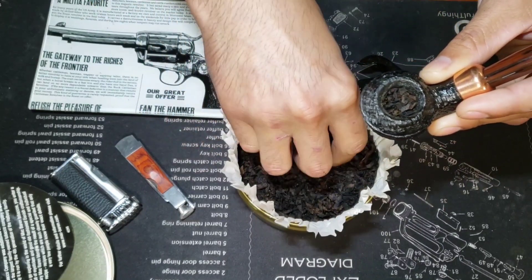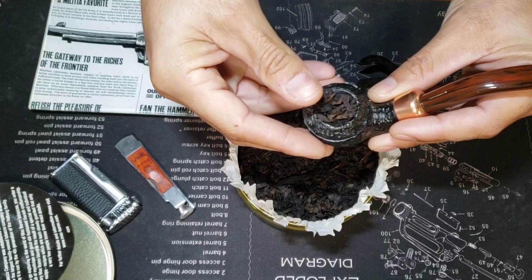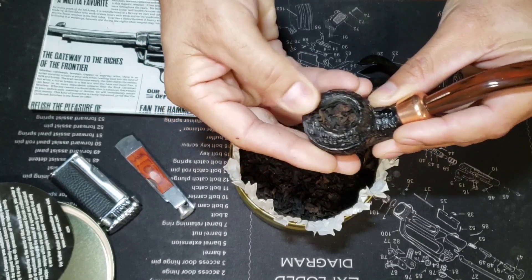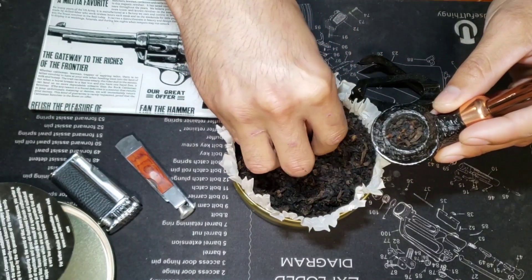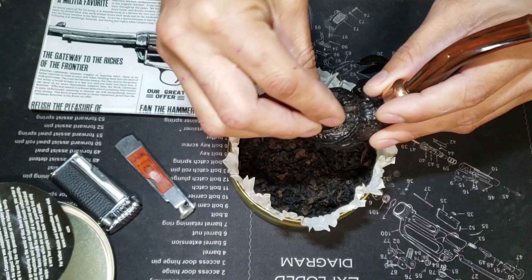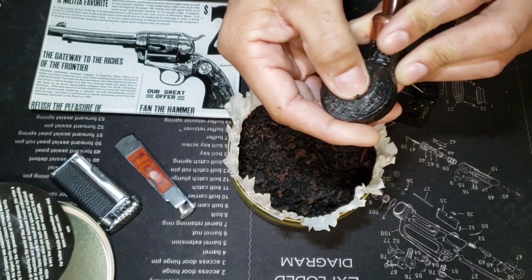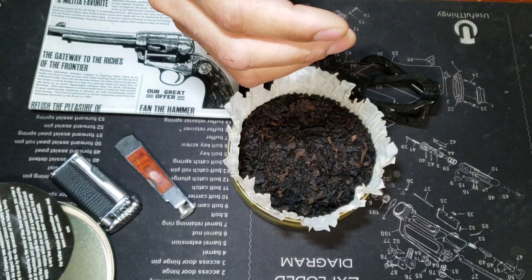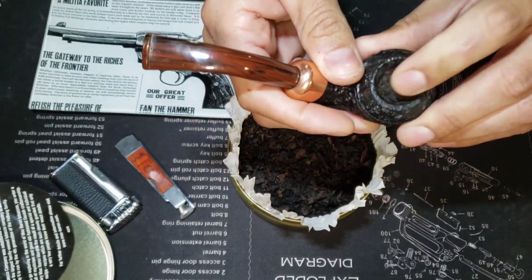For the next step, take another pinch — not as much as the first time — put it on top, let it overflow a little again, and this time compress a little harder. If the first press was a baby press, this would be the mama press — a little harder but still not very firm. Then for the final packing, take one more pinch, place it on top, and give it a nice firm press. Check the draw, and press it evenly so you have a nicely packed bowl ready to smoke.